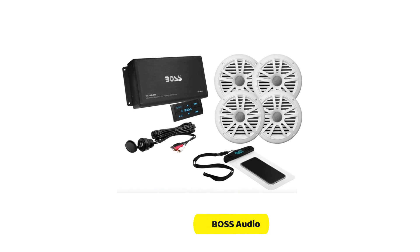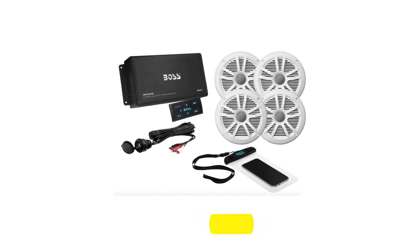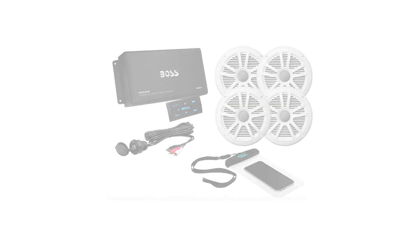Another noteworthy feature of the MC900B is its weather-resistant design. It's built to withstand light weather conditions without compromising on performance, so you can enjoy your music even when you're out on the water.